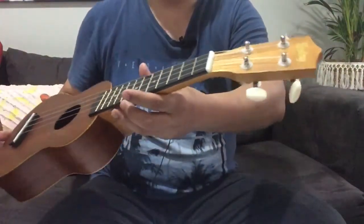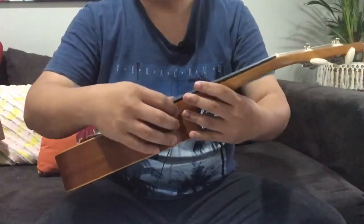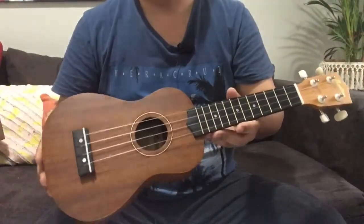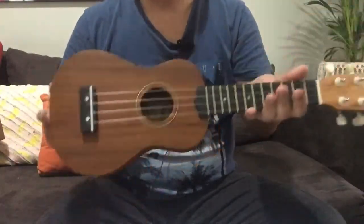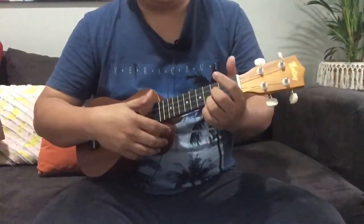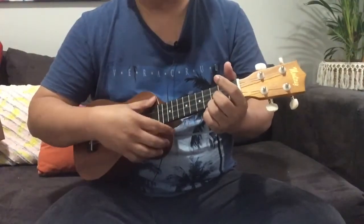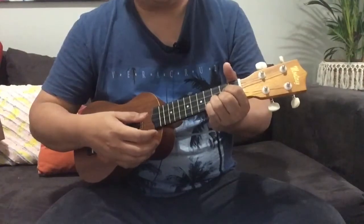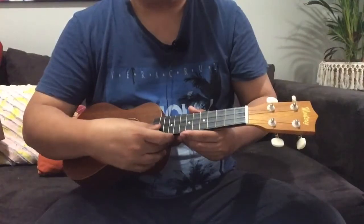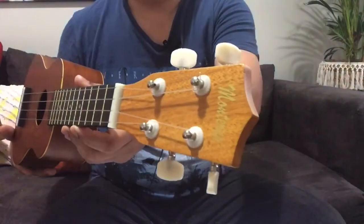But if you just plan to travel with it — like myself, just going on a holiday — that's why I thought about buying a smaller ukulele compared to what I have. It's a good investment at just $30, and you can take it anywhere. You won't be too concerned whether it gets bumped or chipped or something. But of course, you need to take care of your equipment. So that's my conclusion on the Monterey ukulele.